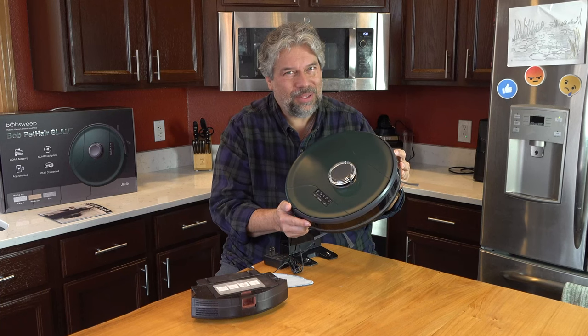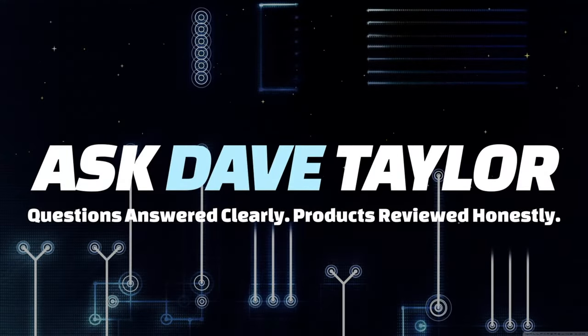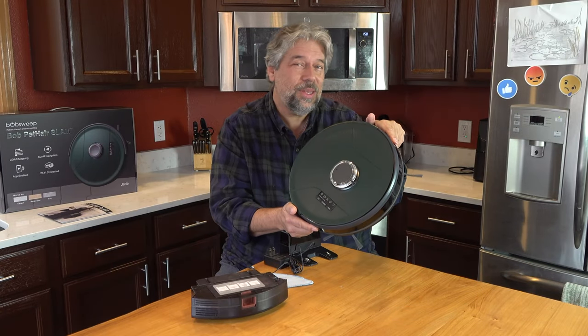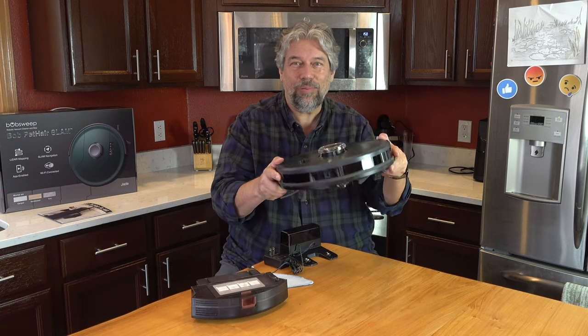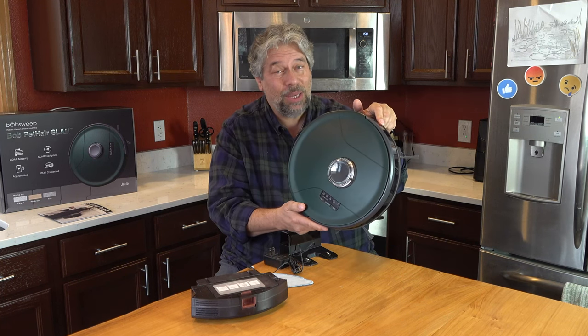Meet Bob. He helps keep my house clean. Let's check him out. Dave Taylor here, checking out the Bob Sweep Bob Pet Hair SLAM robot vacuum cleaner. It's a pretty sophisticated device even though it just looks like a really big hockey puck.